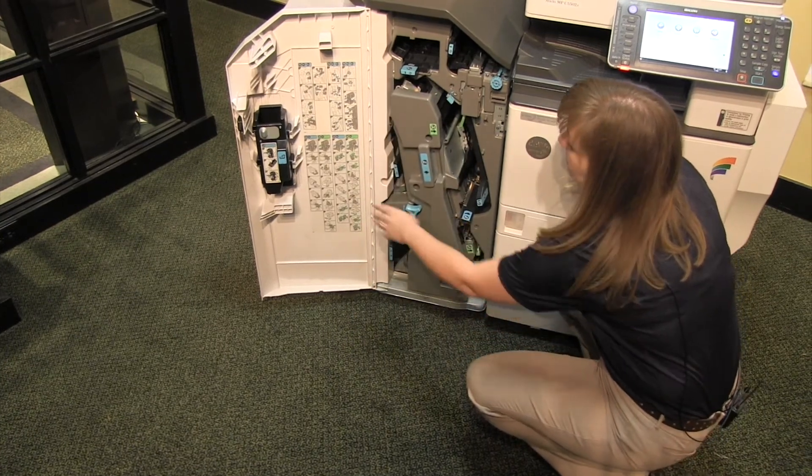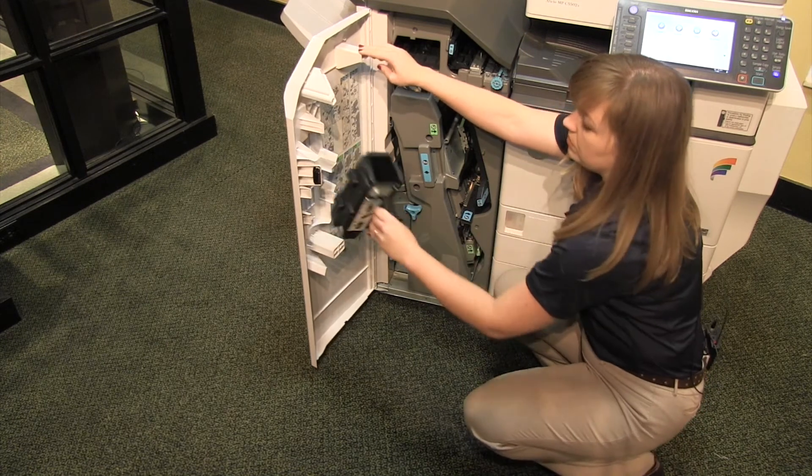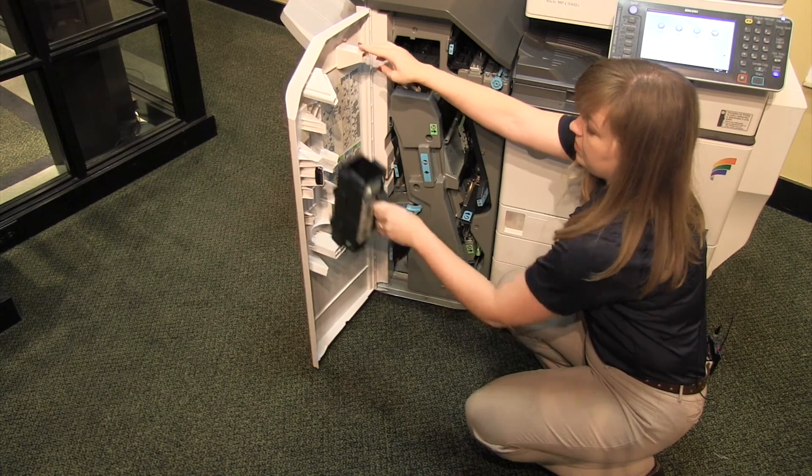This model also has a hole punch unit, and here is where the hole punches are collected, so you may get an indication to dump those.